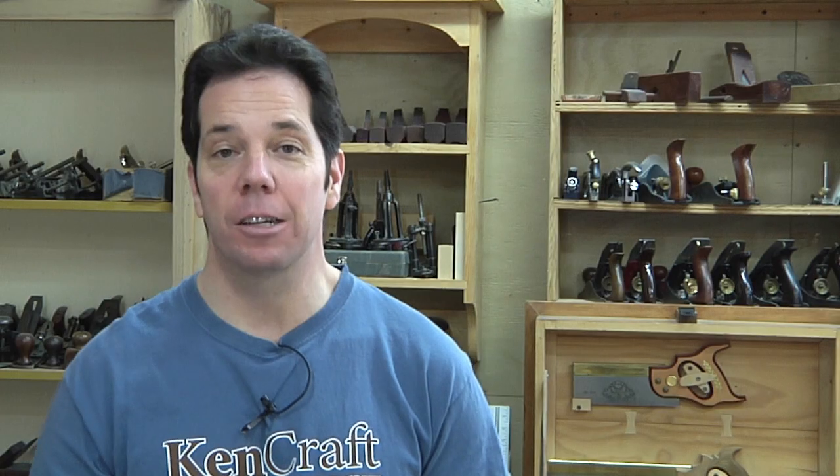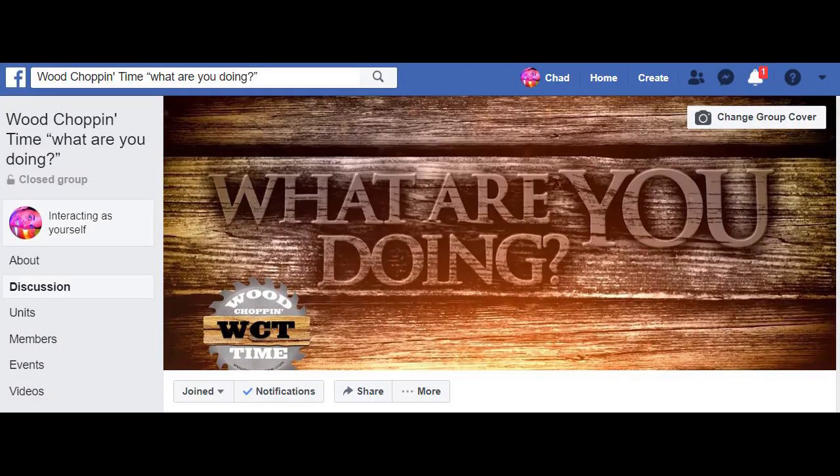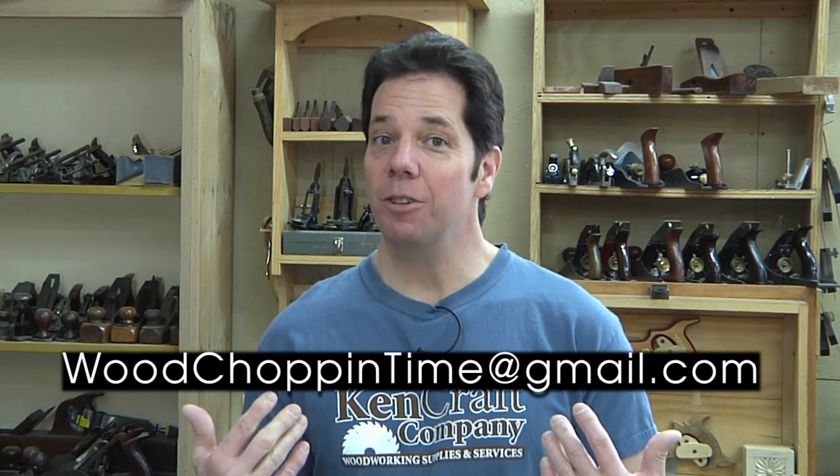Speaking of videos, I have two, possibly three more videos still to come out by the end of this month, so before December is over, you'll have more to see. If you haven't already done so, please click on the subscribe button so you don't miss a single thing. If you're on Facebook, I'd ask you to come over and join our group page called What Are You Doing — a place where you get to show off projects you're building in your shop and talk with other fellow woodworkers. And if you're running into problems on a project and need some help, feel free to write me at woodchopintime@gmail.com, because my whole goal is to make you a better woodworker. Until next time, thanks so much for watching and keep on dancing.